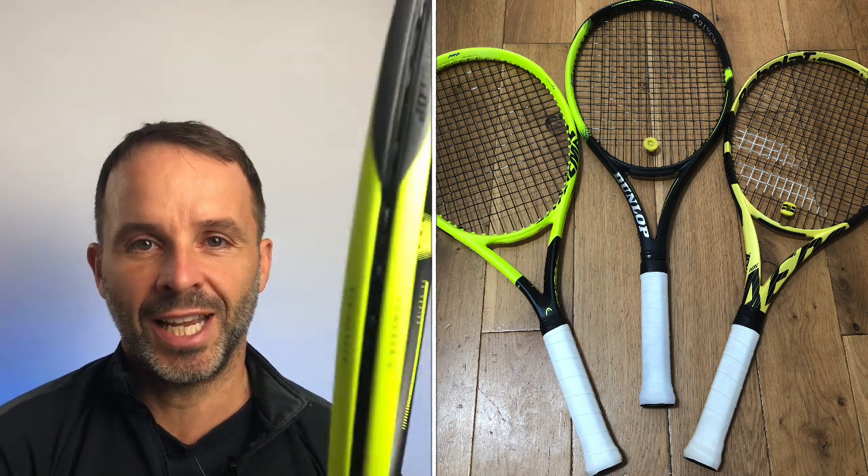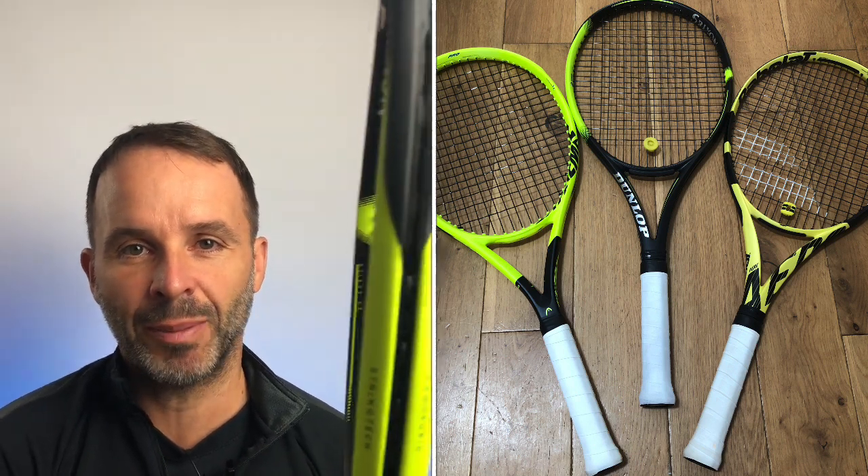Hey everybody, this is Andy from Tennis Euphoria. I've noticed that Dunlop have been going for it recently — there seem to be some new racket releases coming out from them quite aggressively. So I've taken the last week or two to have a look at one of their rackets, the Dunlop SX line. This is a spin-orientated racket looking to take on the Head Extreme and the Babolat Pure Aero.